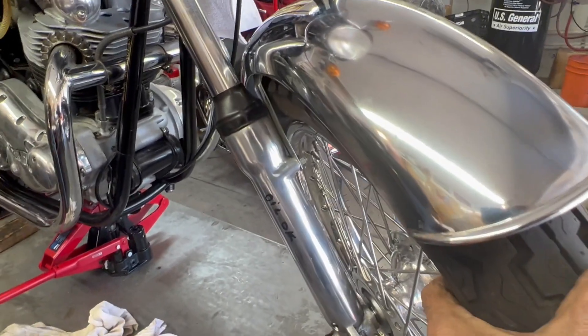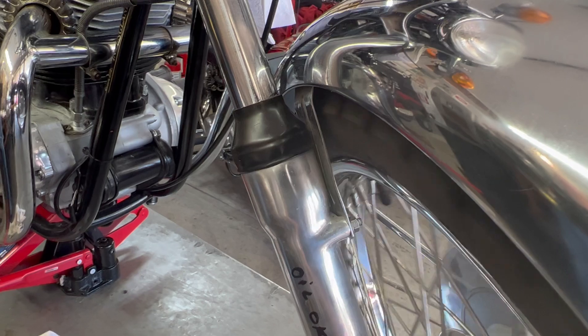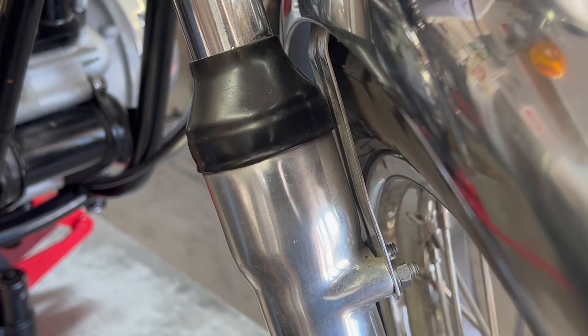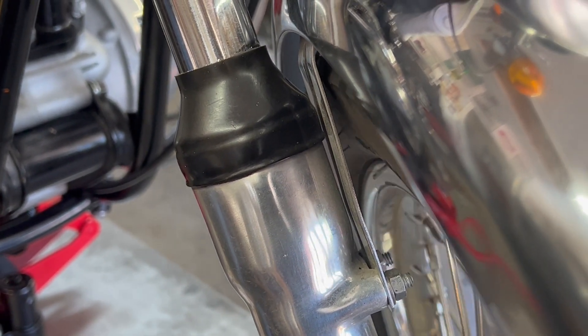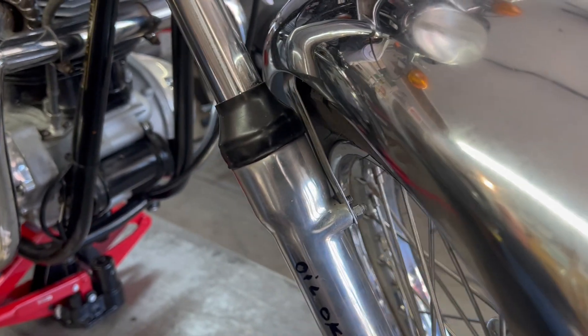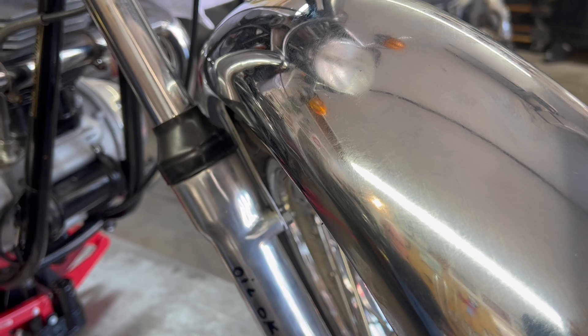Right now what's happening is it's actually rubbing — the tire is rubbing. Do you see how it stopped right there? I'll give it a spin. See that? It's rubbing the fender. You may even be able to hear it. Do you see it? You can hear it. We've got to check out the front wheel.